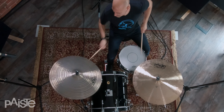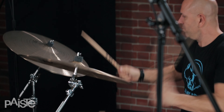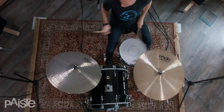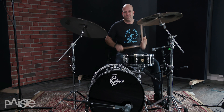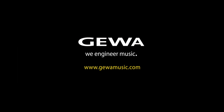I chose these two Paiste cymbals — the 20 inch thin masters and also the 22 extra dry masters — because you were nice enough to let me try two because I couldn't choose one. What I love especially about the thin crash is it's really dark but it's super rich. It's got a nice attack but also a wide range of overtones.